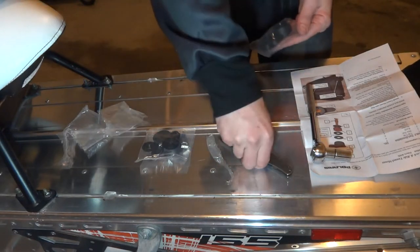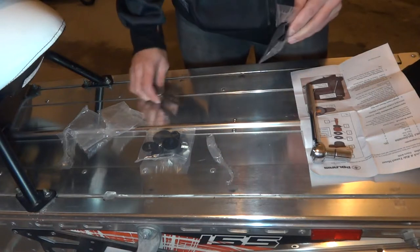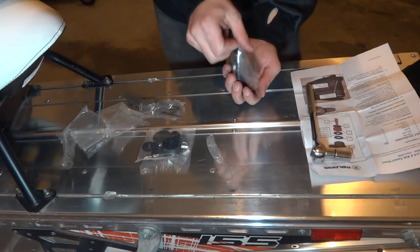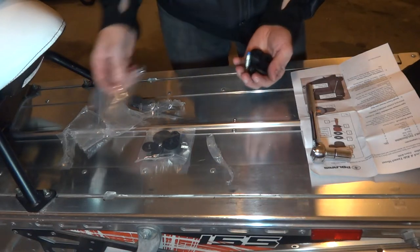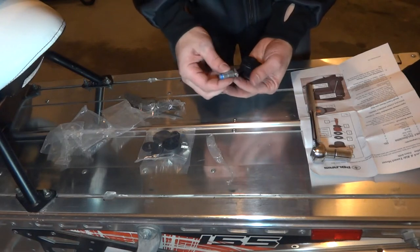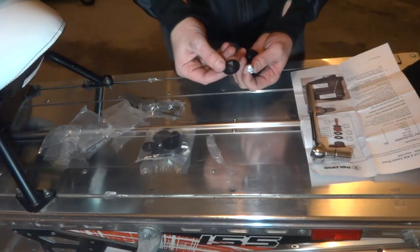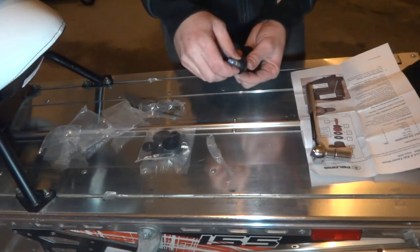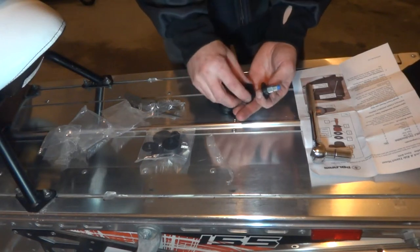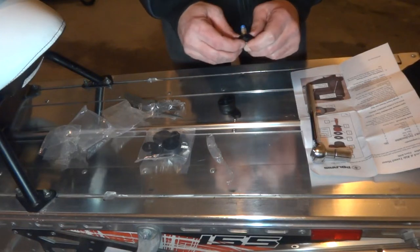I got two done already — I'll show you how to do one of them. Go ahead and open up your bag of parts and make sure you get them all out. We're going to take the T-post, or tunnel post, and then take this piece here and slide it over the top — it won't go all the way through. Then we're going to take the grommet, put it over the top of that, and slide it down to the base.